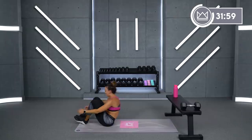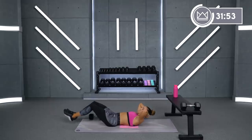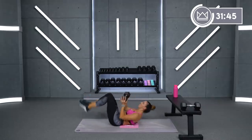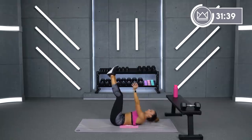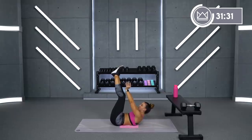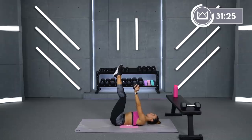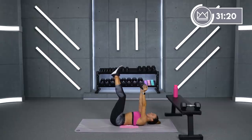Good job. Back to the toe touches. On this one, to make it a little tougher when you come out of it, you can extend your legs a little further for the reverse crunch and then bring it in. I'm really challenging your core strength here. I need you to fight to get as much time squeezing as you can, and as much push against resistance as you can give me.